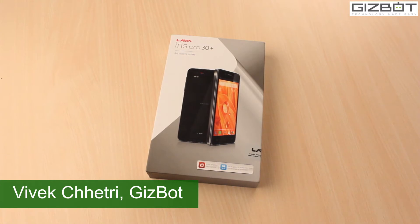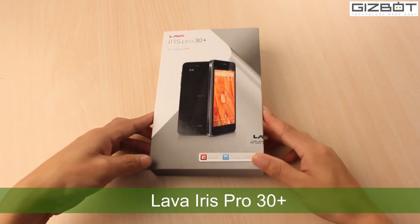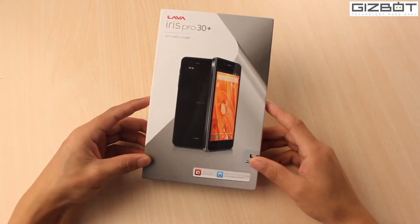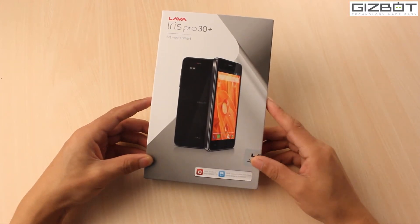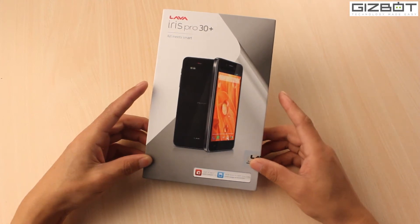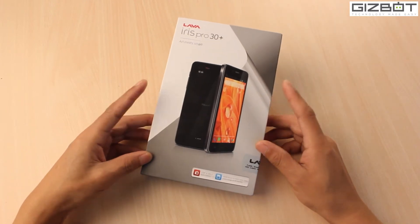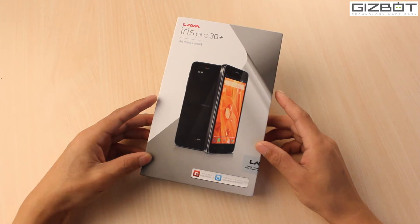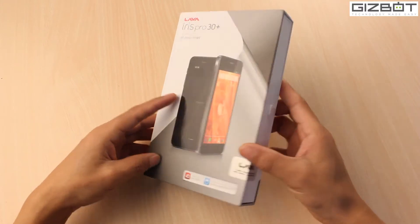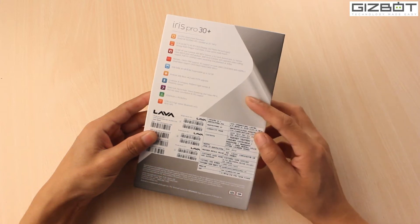Hey guys, this is Vivek from Gizbot, and what you can see on screen today is the Lava Iris Pro 30 Plus smartphone, which was launched by Lava last month around August. It's priced at rupees 11,990 and this is one of the best smartphones to buy around the price of rupees 12,000, especially for its camera — a beautiful 13 megapixel shooter. Today we're going to unbox the device, show you the inbox contents and the features, but before doing that let me read you a few features mentioned on the retail packaging at the back.